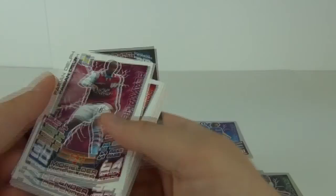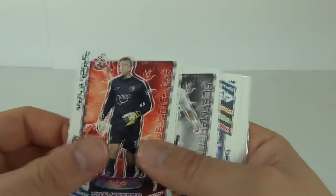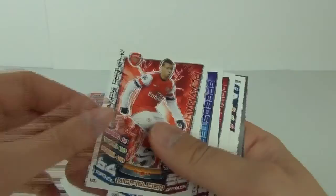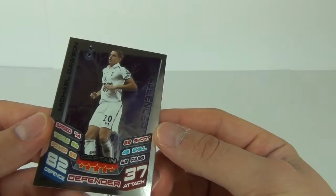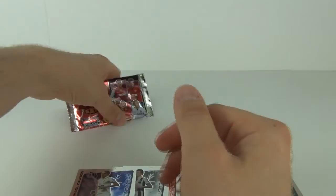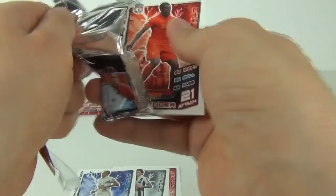Onto our third pack — another 10 cards, let's hope it's a good one. Just skim through the standard cards — nothing too special yet, and we get a new signing card. We only get the mirror foil in this one: Michael Dawson on a captain card, so that will go on the mirror pile.